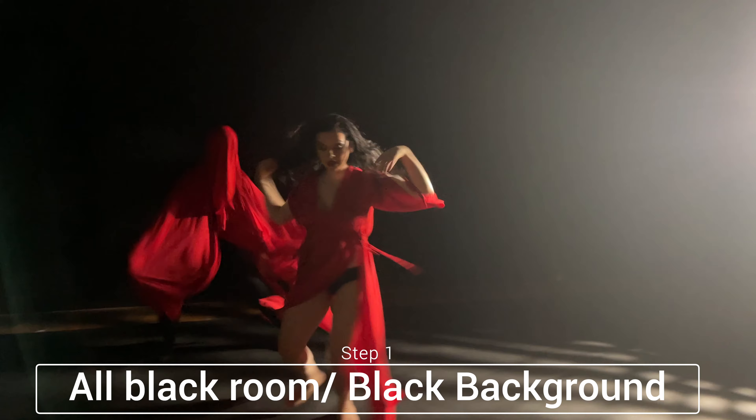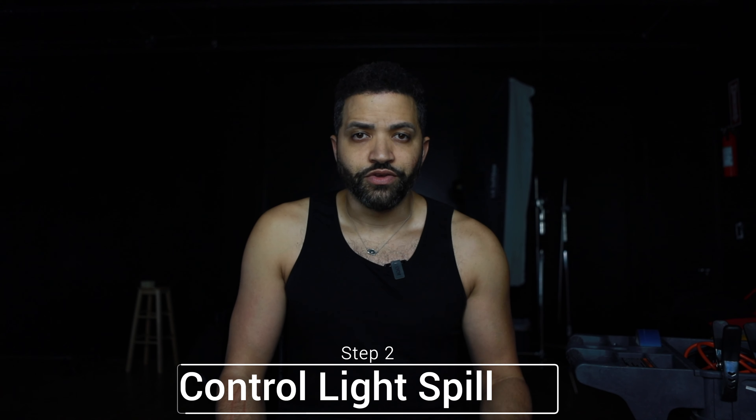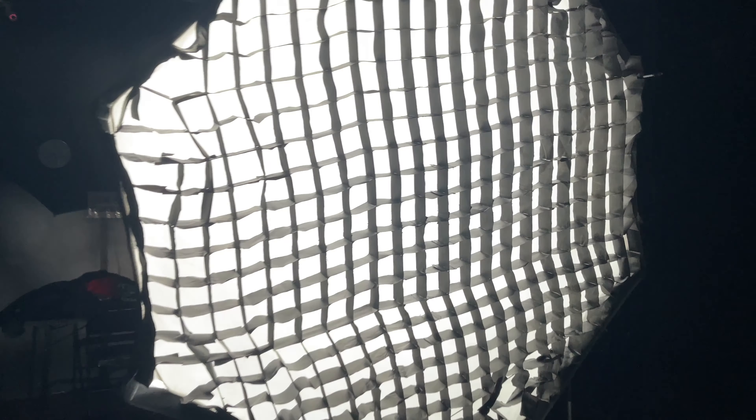In order to be successful with this technique you need the following. You're going to need an all-black room or a place where the background is completely black. If it's not completely black, the subject is going to be transparent, which is something you want to avoid. One way to accomplish that is by putting grids on your light so that it doesn't spill onto the background.